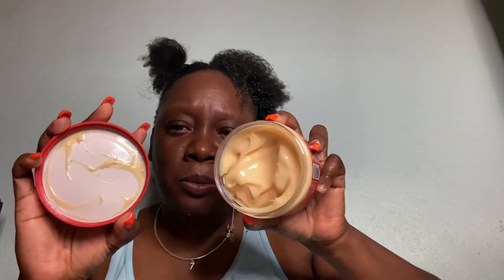I'm going to use the argan oil pudding to give it a little curl so it wouldn't be so flat. As you can see, it really looks like a pudding — that's the texture of it. It's not too thick and smells kind of good too.